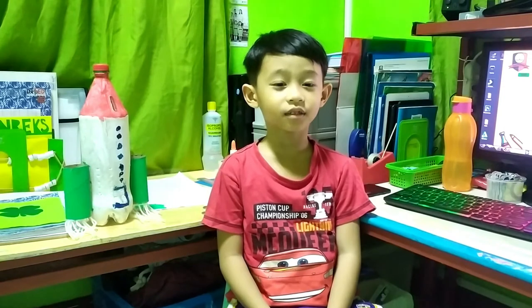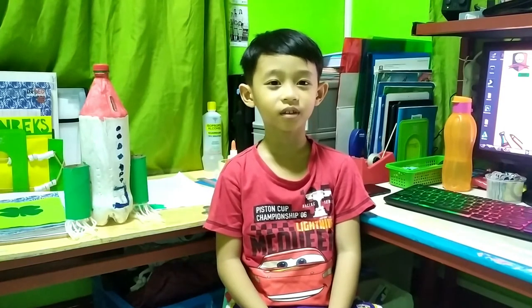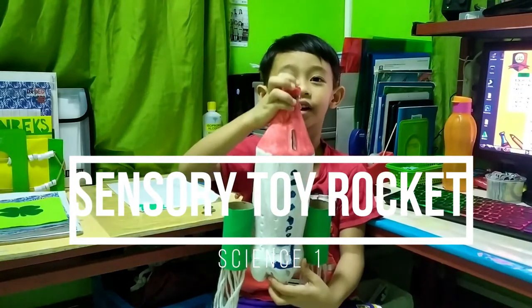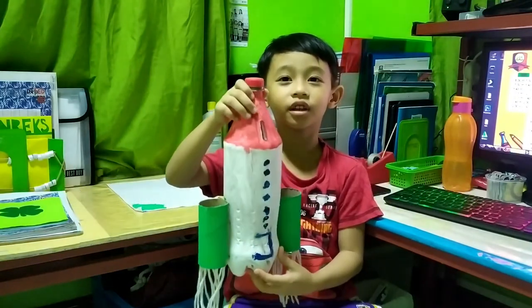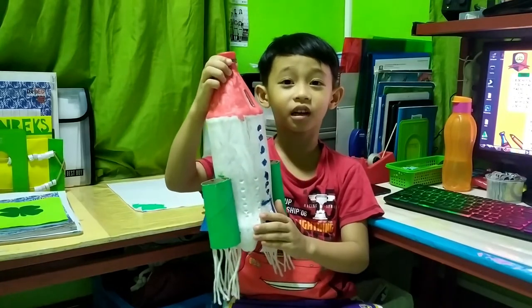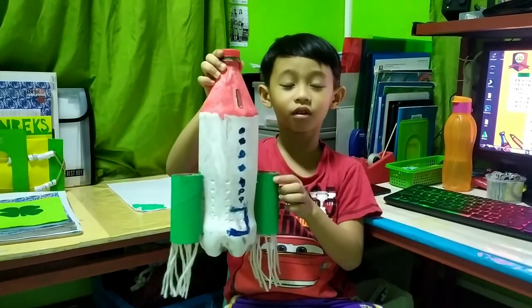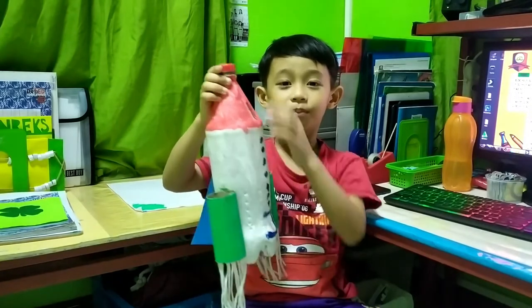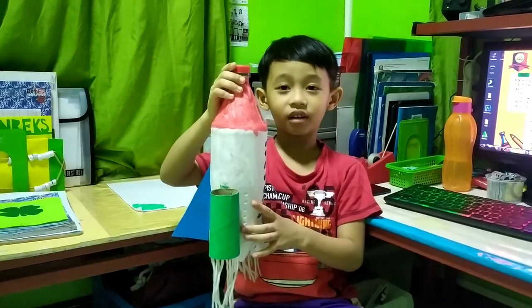Hi guys, today I'm gonna show you my sensory toy rocket. This toy is made up of a plastic bottle and tissue roll, and designed with paint and yarn.